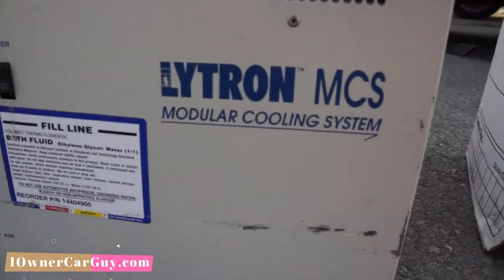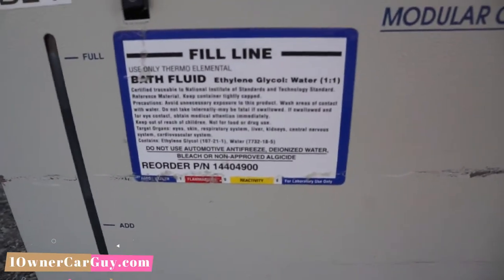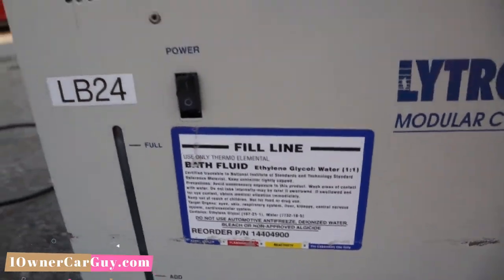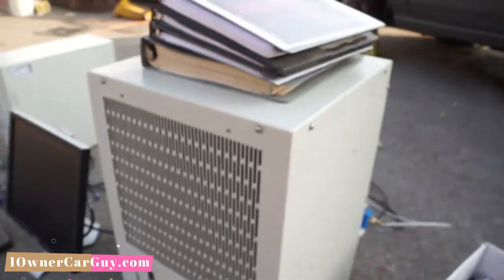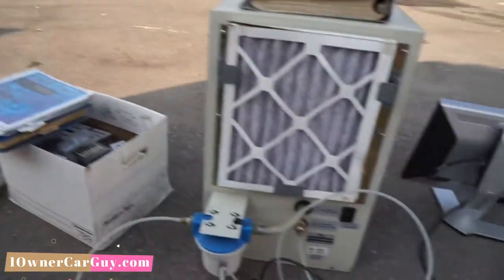This water system is a Lytron MCS modular cooling system — ethylene glycol. And that was hooked into the side of it.